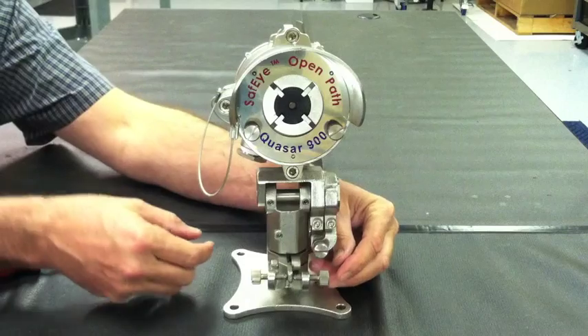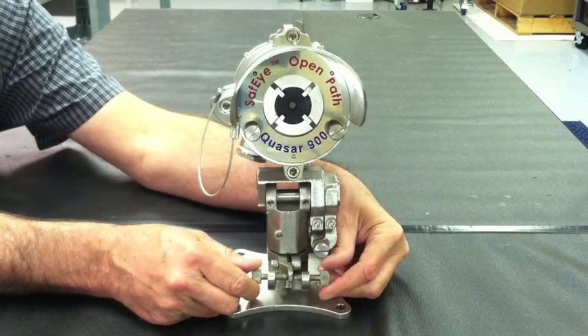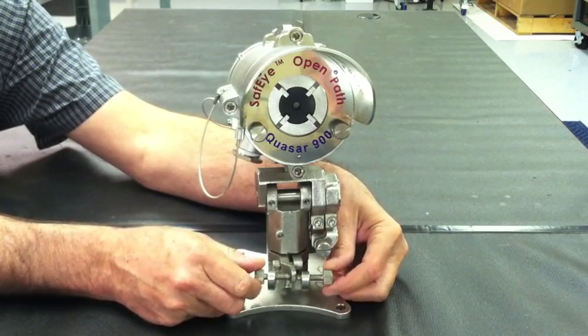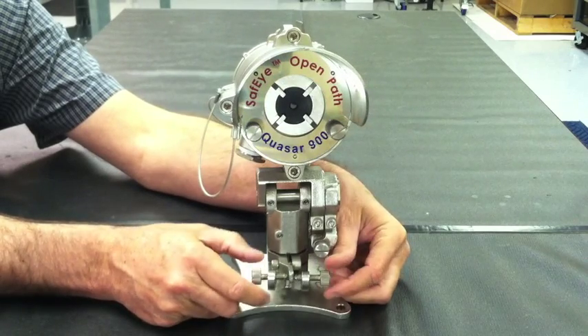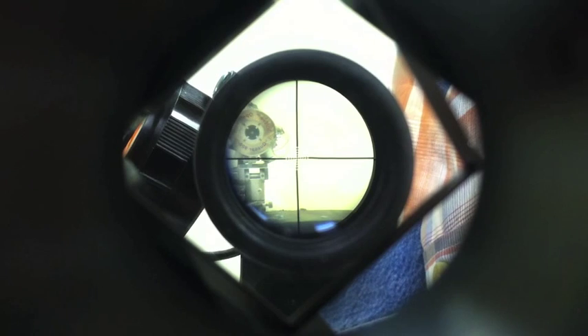Now that the alignment telescope has been mounted, it is time to make your fine adjustments before calibrating the open path unit. Notice the two horizontal adjustment knobs attached towards the bottom of the mounting plate. Begin to turn the two knobs simultaneously in opposite directions to reach your final adjustment position along the horizontal axis. This is what you should see through the telescope when making your fine horizontal alignment adjustments.